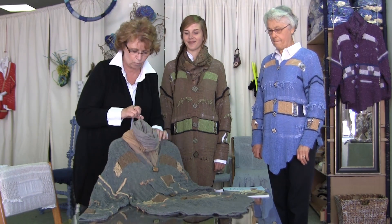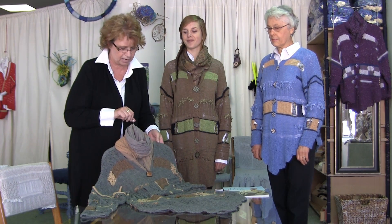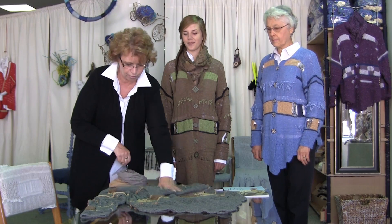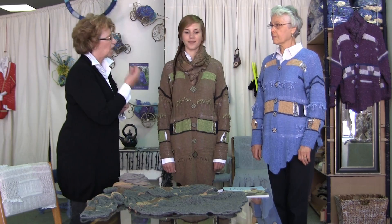These are the three colour ways that we have here, but we also have it in natural which is the one that's in the book. This one's very popular if you're maybe blonde-haired or auburn — whatever — this is a great colour way.